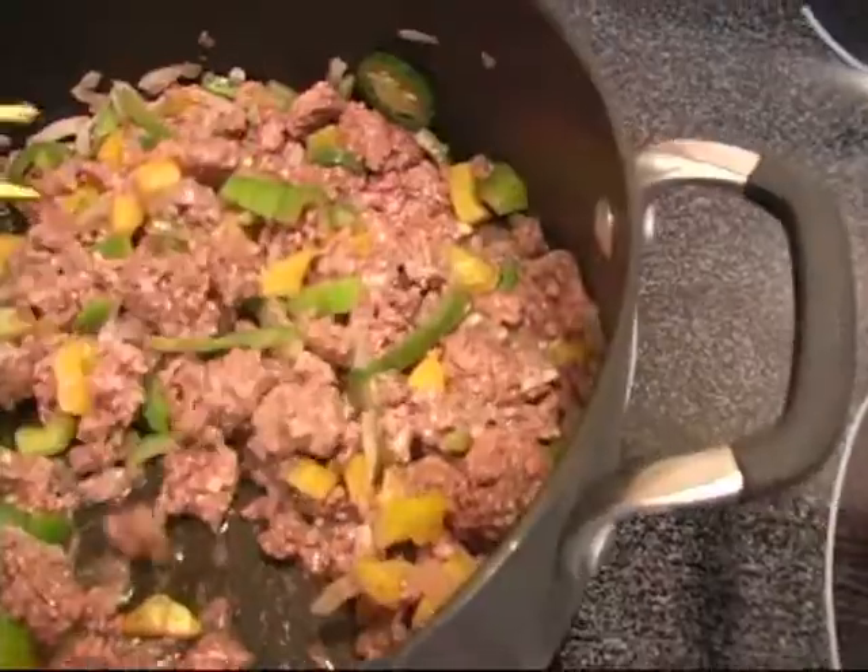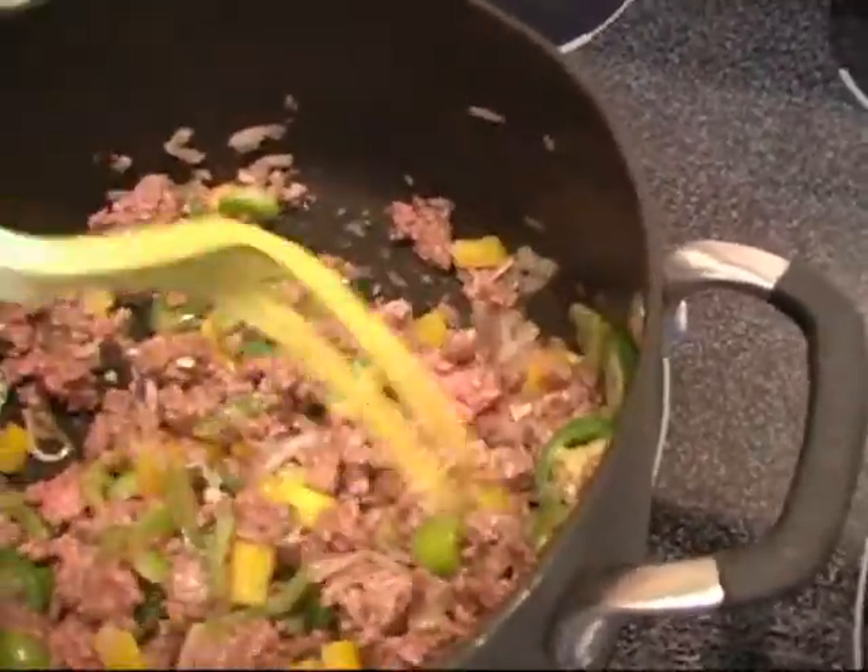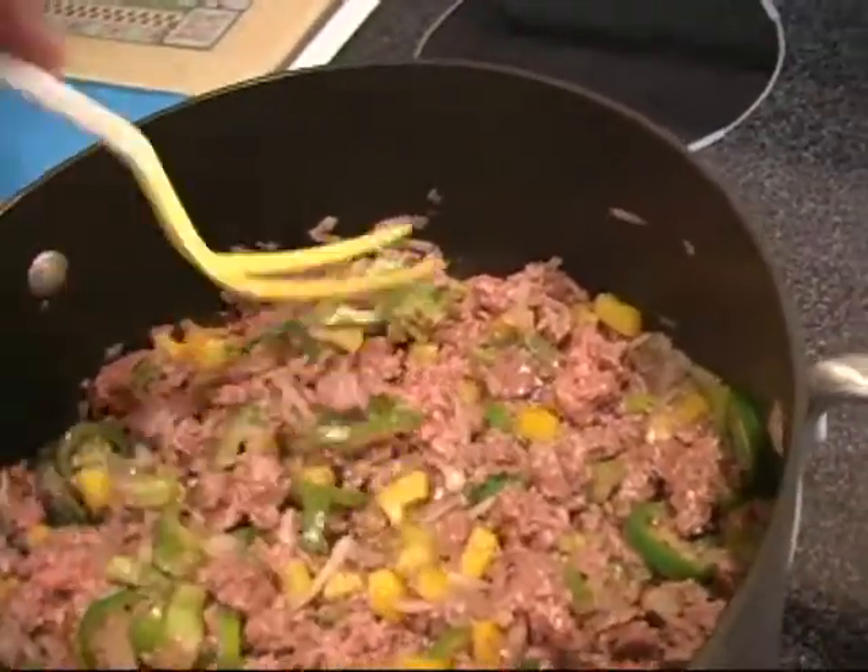You want to slow cook this to keep all those natural flavors in. You don't want to burn it, because then that kills the taste.